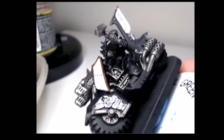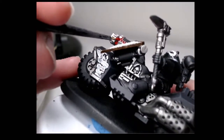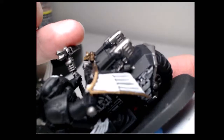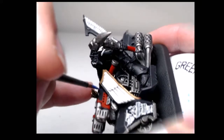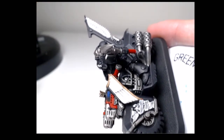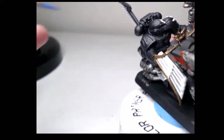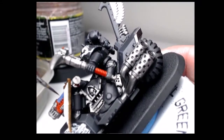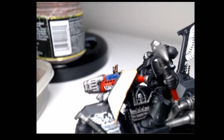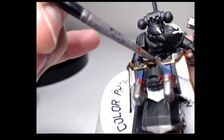With that done, I'll be moving on to the Plasma Talons, and I'll be using two coats of Mephiston Red for the casing. Now a little bit of McCrag Blue for the Plasma Coils. A quick wash of Drachenhoff Nightshade. And finally, a light feathering of Kalgar Blue.